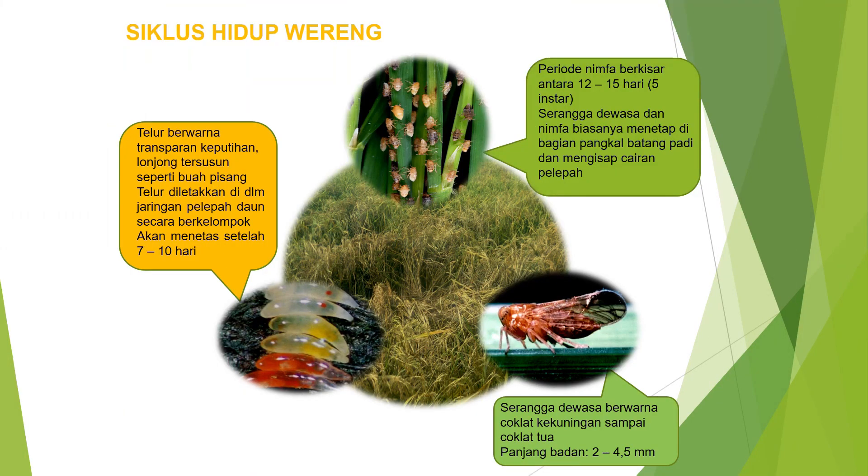Penjelasan lebih lengkap dari siklus hidup wereng: Telur yang dihasilkan berwarna transparan, keputihan, lonjong, tersusun seperti buah pisang. Telur diletakkan di dalam jaringan pelepah daun secara berkelompok, dan akan menetas setelah 7-10 hari. Periode nimfa berkisar antara 12-15 hari dengan total 5 instar. Serangga dewasa dan nimfa biasanya menetap di bagian pangkal batang padi dan menghisap cairan pelepah. Serangga dewasa berwarna coklat kekuningan sampai coklat tua dengan panjang badan 2-4,5 mm.